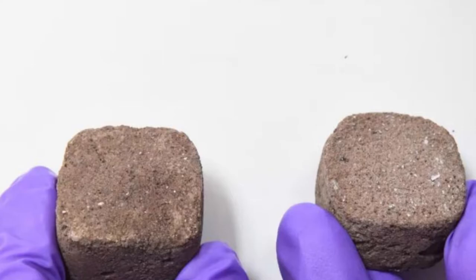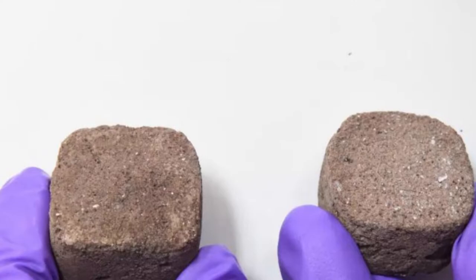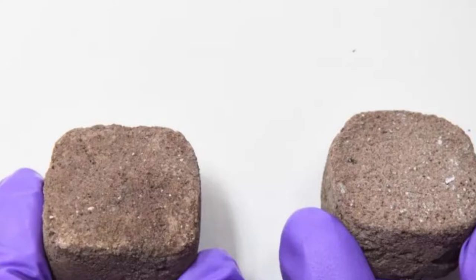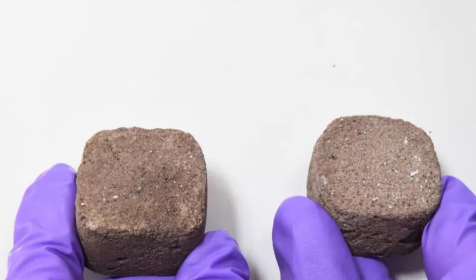In this method, the team shows how space bricks for building a habitat on the Red Planet could be made with a combination of local Martian soil, bacteria, and urea — a waste compound eliminated through urine by mammals. To make these space bricks, the team mixed together a slurry of simulated Martian soil made out of guar gum, which is a product of processed guar beans, combined with urea, the chemical nickel chloride, and the bacterium Sporosarcina pasteurii.